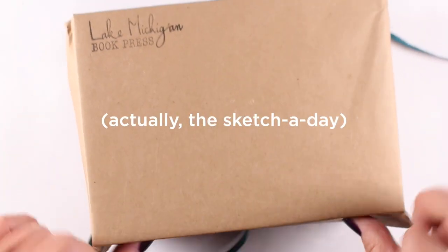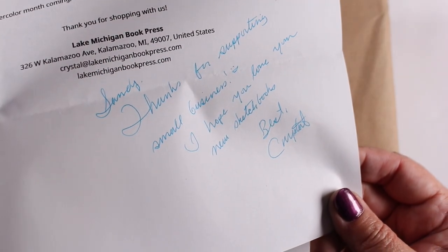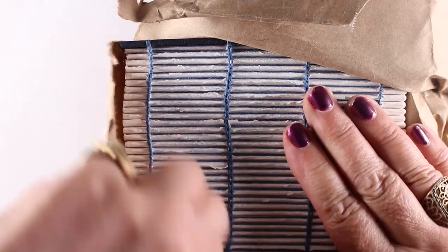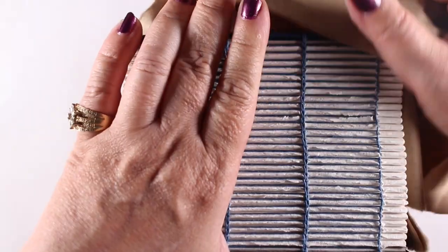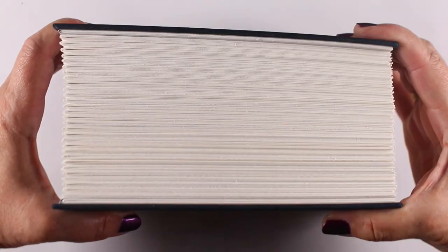This one is the page-a-day, and it has a page for every day of the year. She writes you a little letter inside — she's super awesome. If you would like, she would actually show you step-by-step pictures in her Instagram stories of your book being made, so if you want to watch that happen, she would be happy to show that to you.